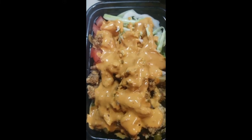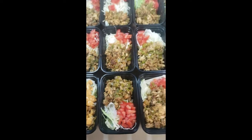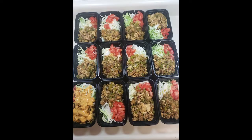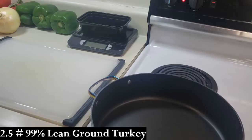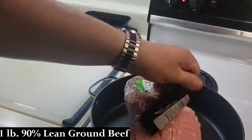Hey guys, welcome! Today we have a turkey ground beef taco salad bowl with a chipotle lime sour cream — under 400 calories per serving, 40 grams of protein. I enjoyed eating this six days in a row, lunch and dinner, and I didn't get tired of it, so it's pretty good stuff. I'm gonna show you right here — the time is 10:32 — how quickly we can get 12 meals done.